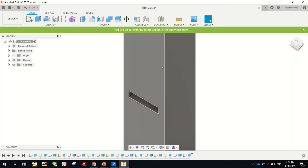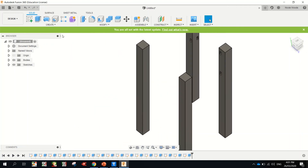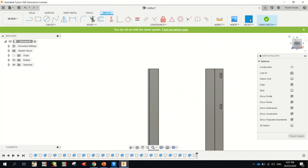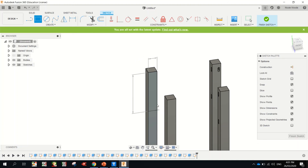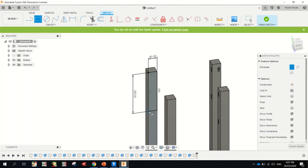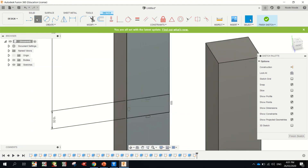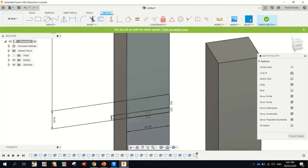We're going to do the same thing on the other leg. Just spin this around — doing the exact same thing on this one. Create sketch on this face, spin it so we can see it. Rectangle from this point, straight down: 200, tab, 40, enter. Rectangle from here: 19, tab, 40, enter. I'm just going to zoom right in here. Rectangle: 11, tab, 40, enter. 11, tab, 40, enter. 11, tab, 40, enter.